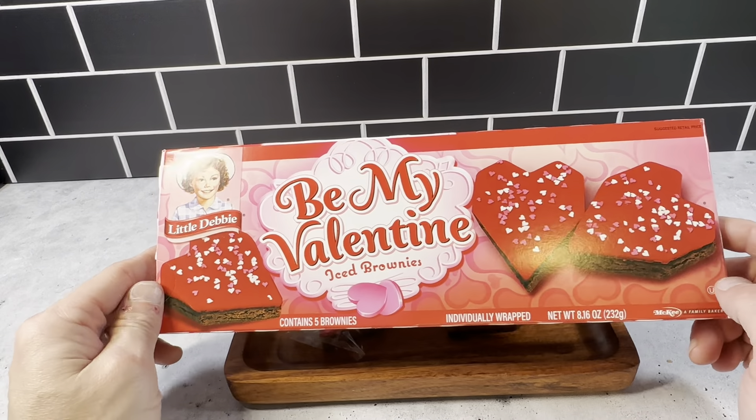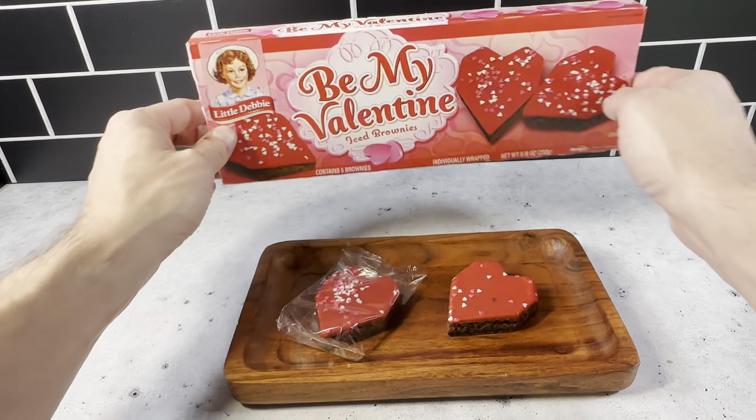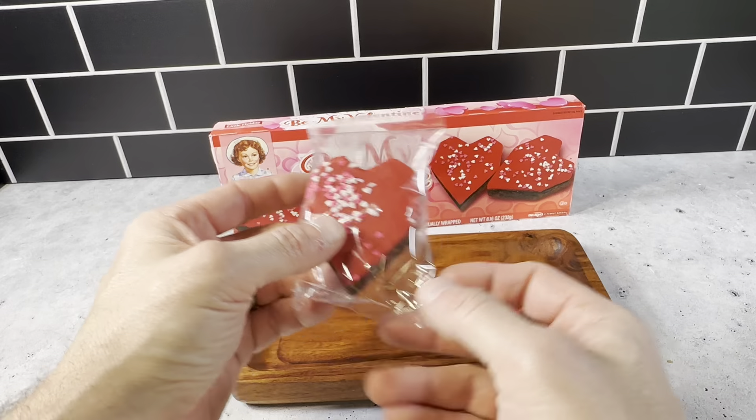This is a Little Debbie Be My Valentine Iced Brownies. These are really great brownies for Valentine's Day. You get five brownies in this box here. They come each pre-packaged just like this, so each one of them is individually wrapped.